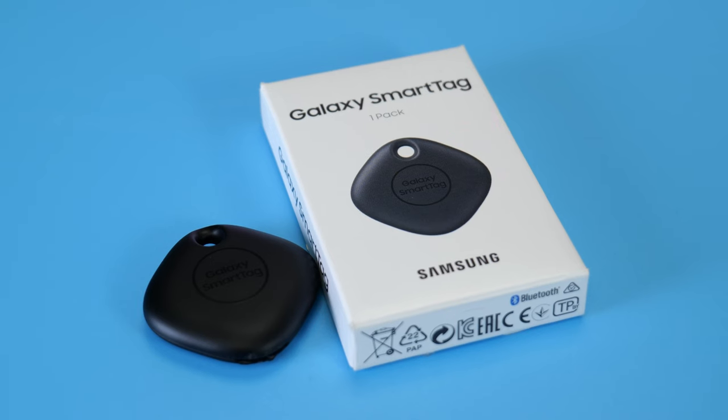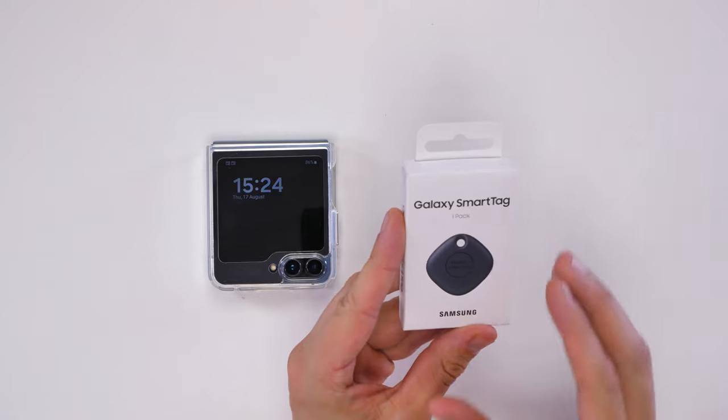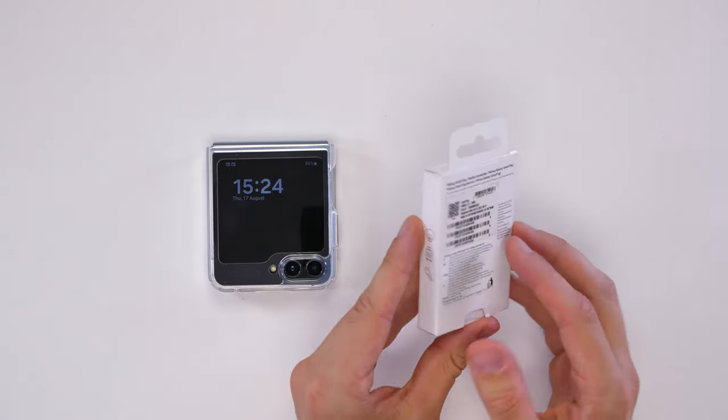Essentially it's a little tag that you can either attach to your keyring so you can find your keys, or just pop on your dog so you'll always know where he is. It's a simple little tool that is increasingly becoming part of everyday life. I've already mentioned a few use cases, and I personally use mine on my keys because I'm always forgetting where I put them.